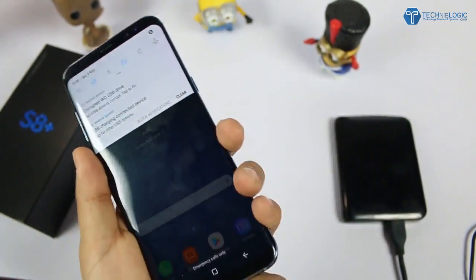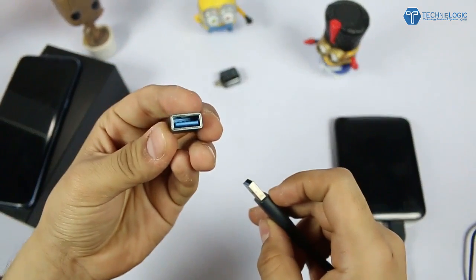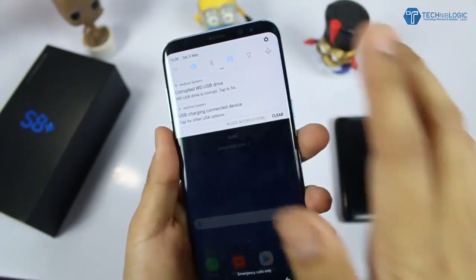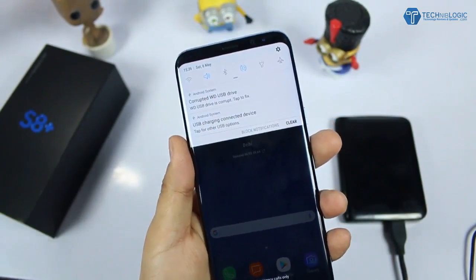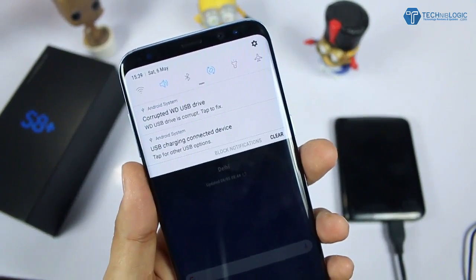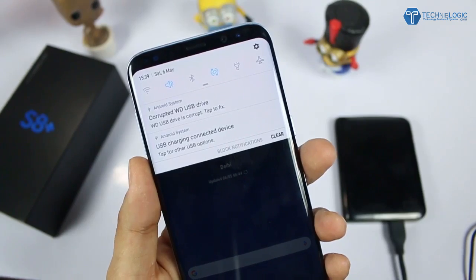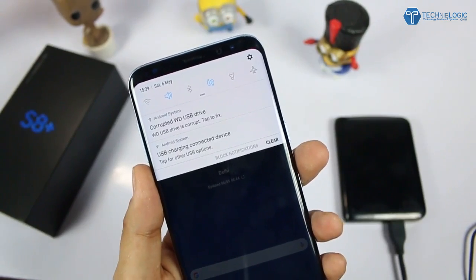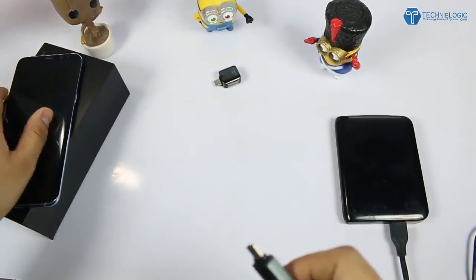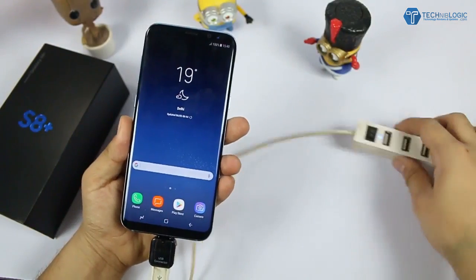I don't know why it is showing that it is a corrupted hard drive, but it is working in my laptop. I tried a locally purchased adapter as well — it is also showing the corrupted WD USB drive and asking to fix it. Maybe some issue is going on with my hard drive. It has detected the hard drive and it will work perfectly for you; it's working in my PC but not in the phone.